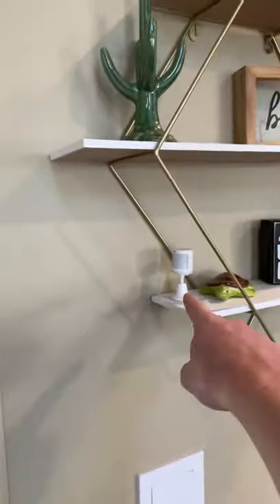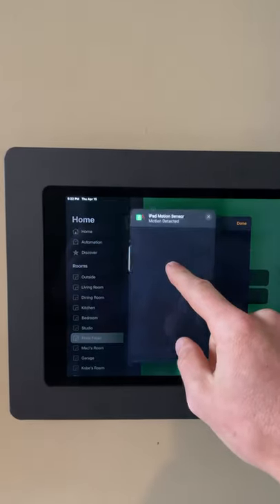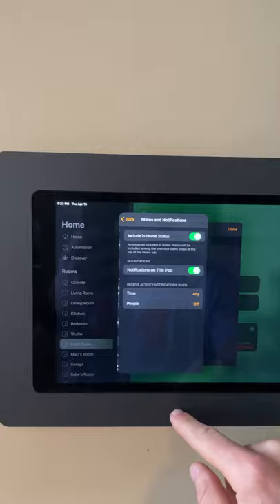Here's a little hack: if you have a wall-mounted iPad, you can make it come on when you get close — pretty sweet, right? First, have a HomeKit motion sensor like the one right here that can pick up the motion. Make sure the notifications for that motion sensor are turned on on the iPad.